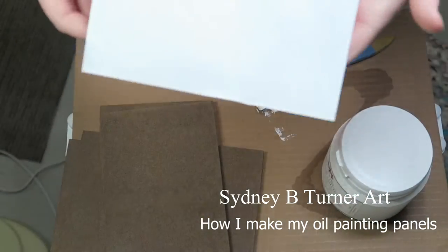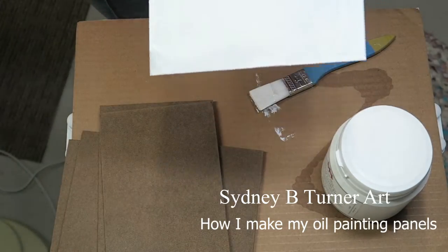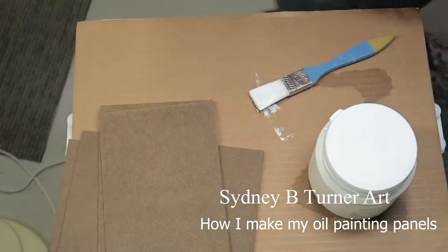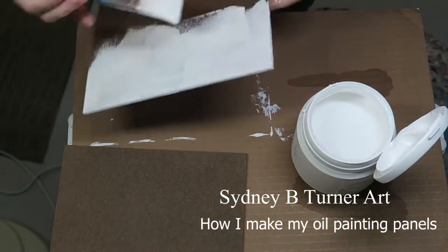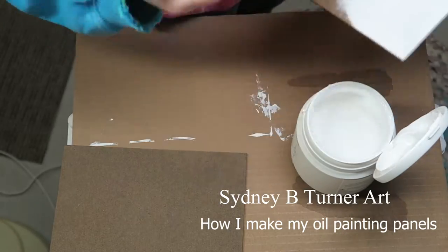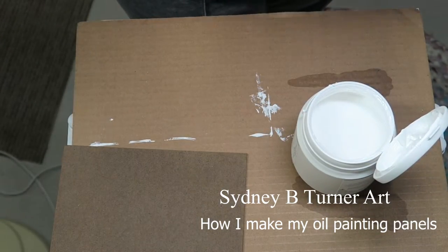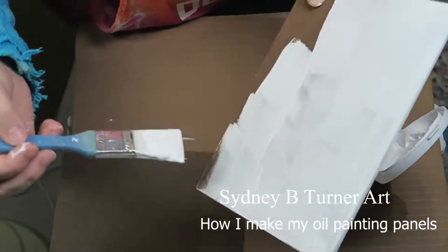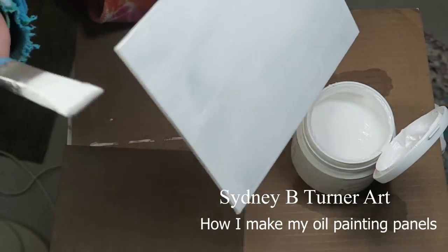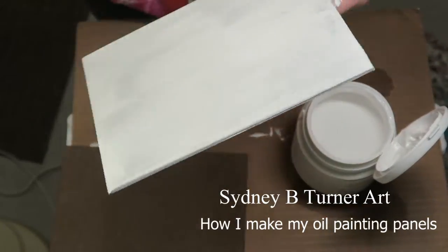Once the panels are cut, you're going to want to sand them down. Make sure you get the edges. The reason you want to sand the fronts where you're going to be priming is because hardboard typically has a very slick surface, and that slick surface is not going to be the best for the primer. You want to make sure it's sanded and has a little texture so that when you're priming, it's going to adhere properly and not cause any problems.